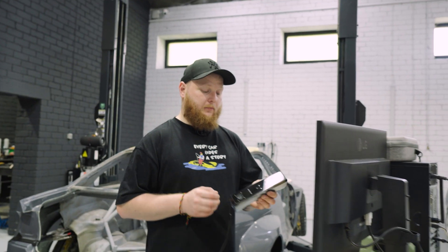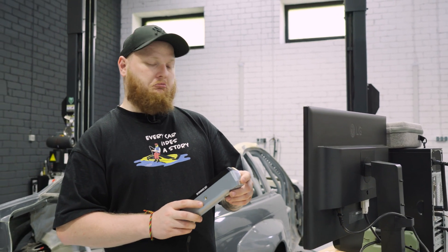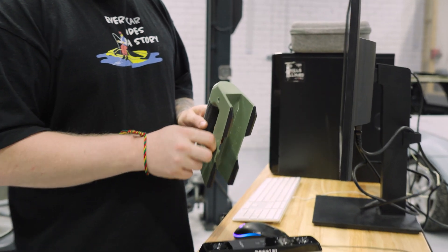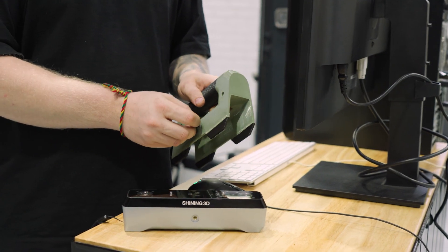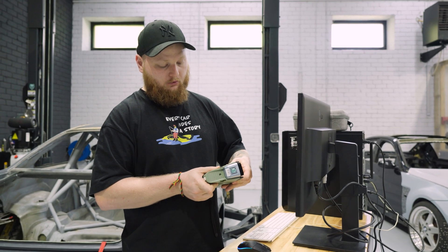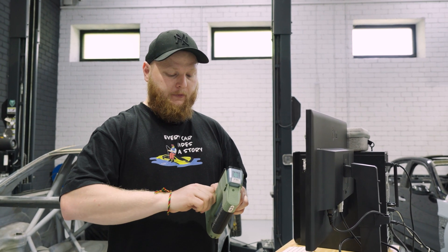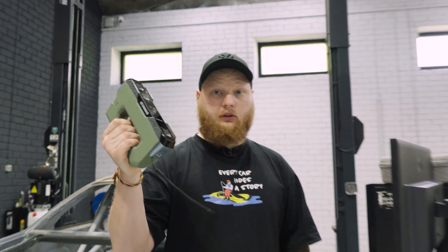If you remember, last time I showed you the Shining 3D Instar scanner — it's a highly used tool in our workshop. We made some adjustments and now it has a separate handle to make it easier to use and hold. This is definitely what I recommend you to build. There is a free file on Printables where you can download it and print it yourself. Trust me, it's much easier to use.